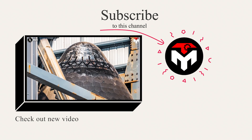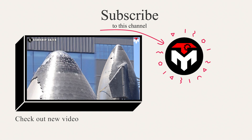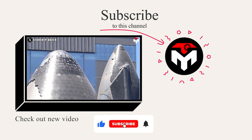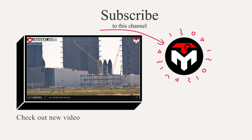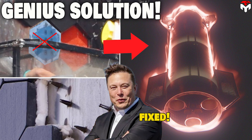Well folks, that's about it for today's episode. If you want to explore more aspects of the world's most powerful rockets and the world of rockets in general, here is a selection of deeper dive videos for you. Thank you so much and we hope to see you again next time.